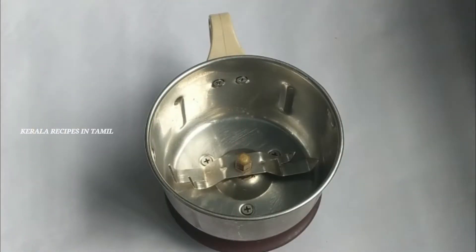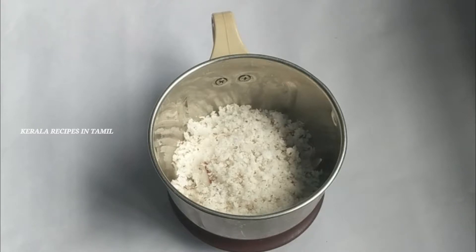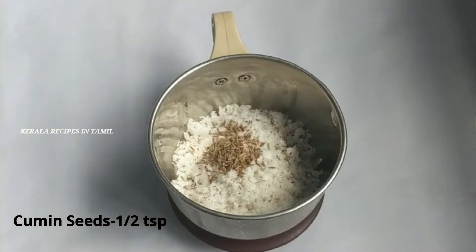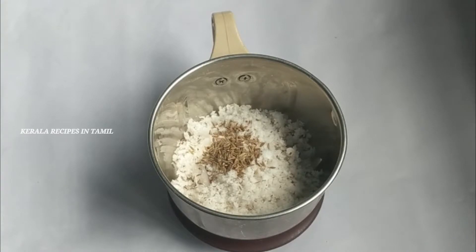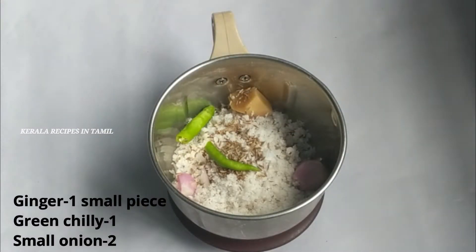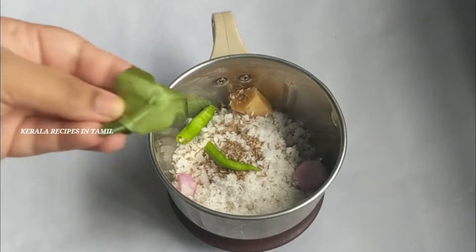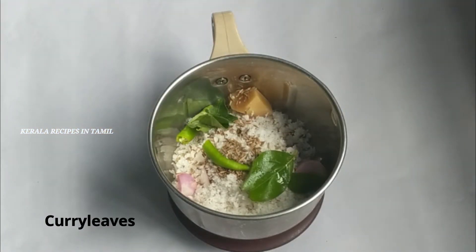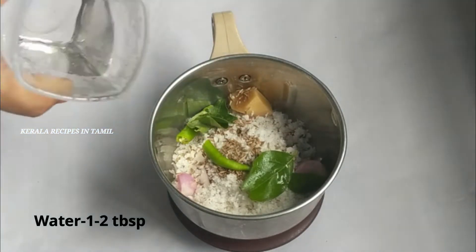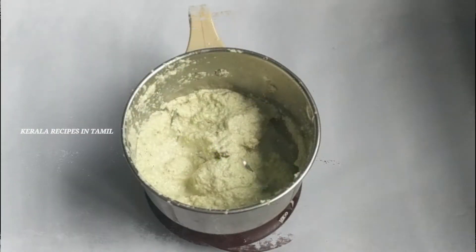Place it in a mix jar. Use half a teaspoon to 1 teaspoon. Add 1 teaspoon of spice and 1 tablespoon of spice.